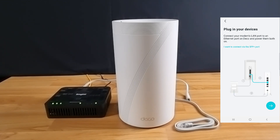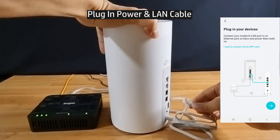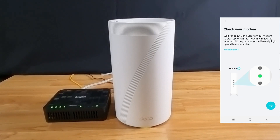Let's plug in our devices — connect the power cable and adapter to the wall socket and plug it into the mesh router. Wait about two minutes for the modem to start up. Our modem is ready, the green light is stable. Let's continue.